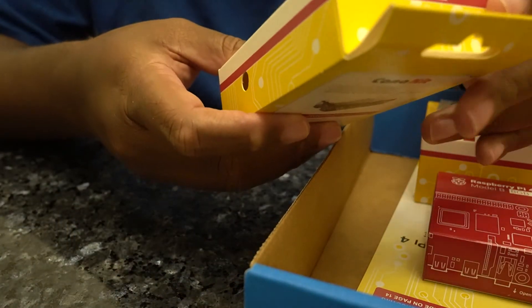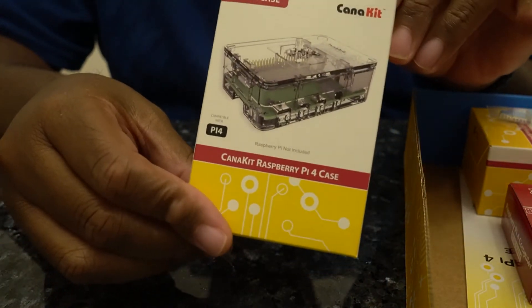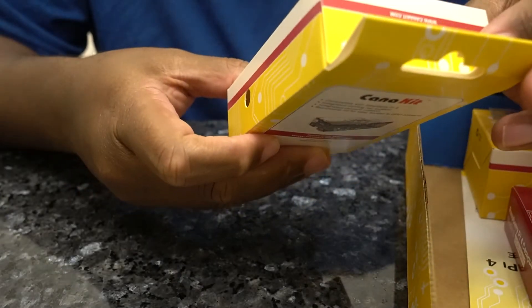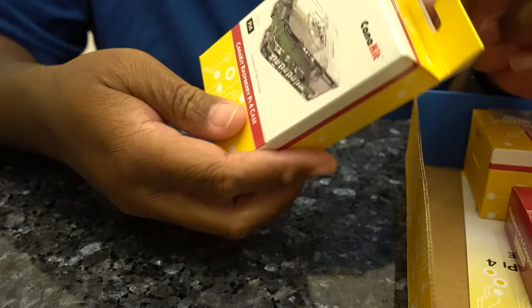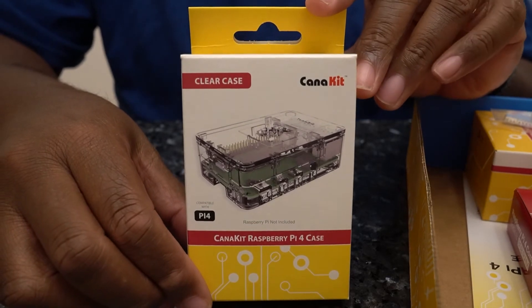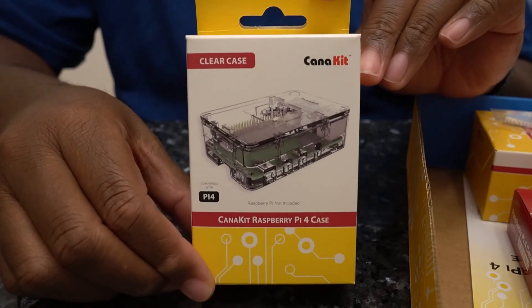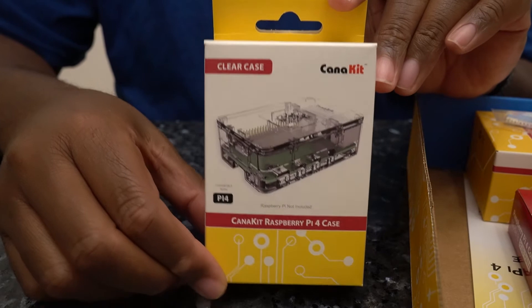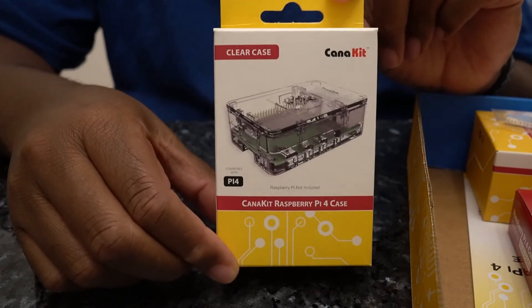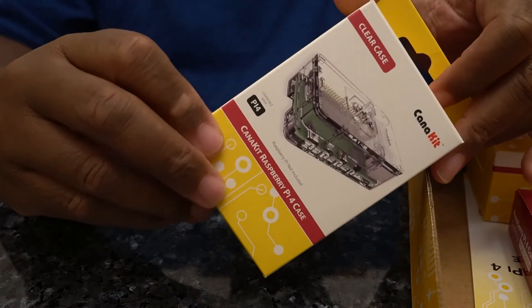Next we have the clear case. It looks like it's a fairly generic case — I really wasn't looking for anything fancy. There's a possibility that if I do end up using this Raspberry Pi for my mobile live streaming setup, it's going to be in a backpack or some sort of bag anyway, so it's not even going to be seen. Basic case, nothing special, nothing to write home about.